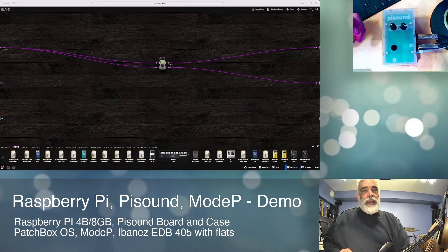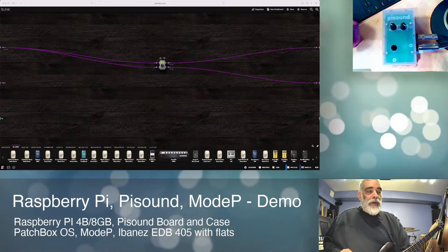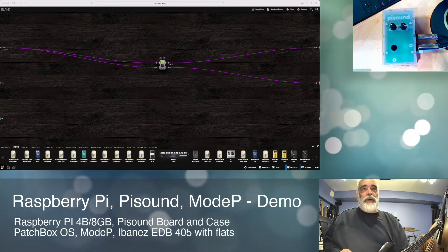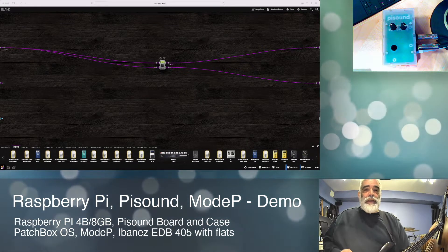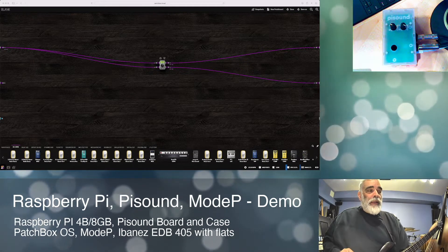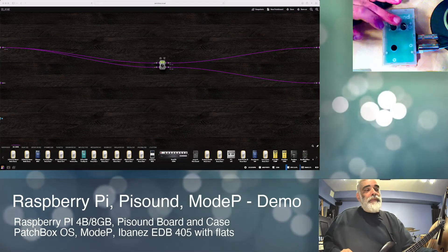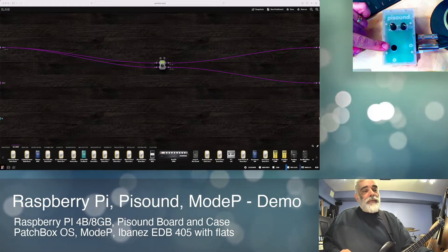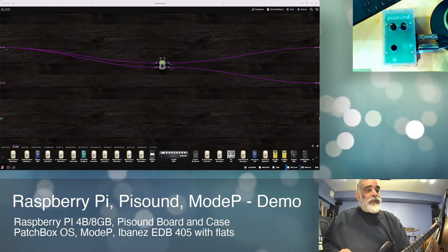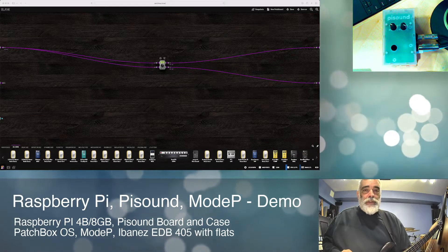What it is is a Raspberry Pi — in this case a 4B with 8 gigs, so kind of a high-end Raspberry Pi. And then it has a daughter card called PiSound by Blockus.io, a small company. The card has two volume controls in and out, a programmable button, and instrument connectors — stereo quarter-inch jacks.